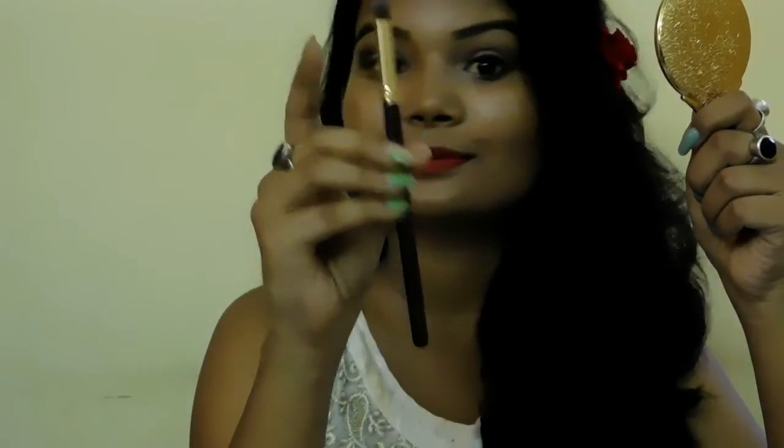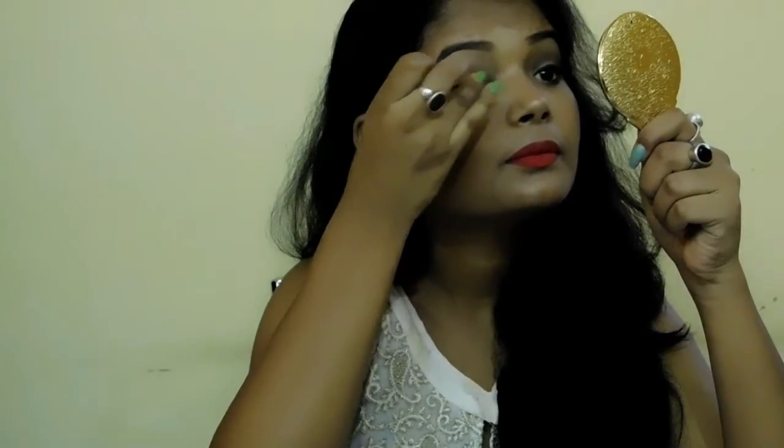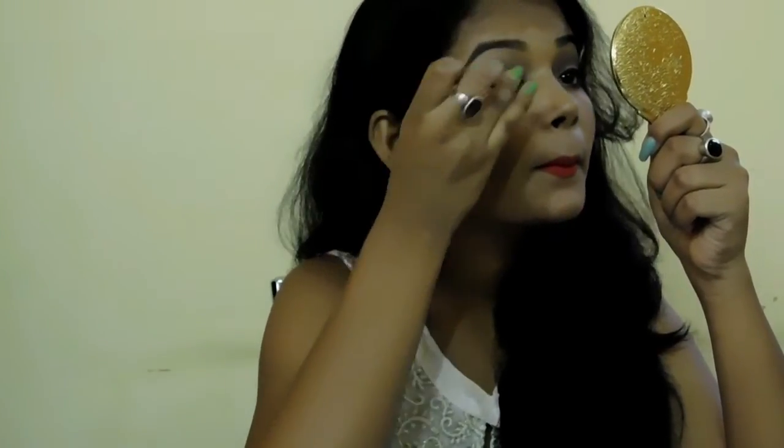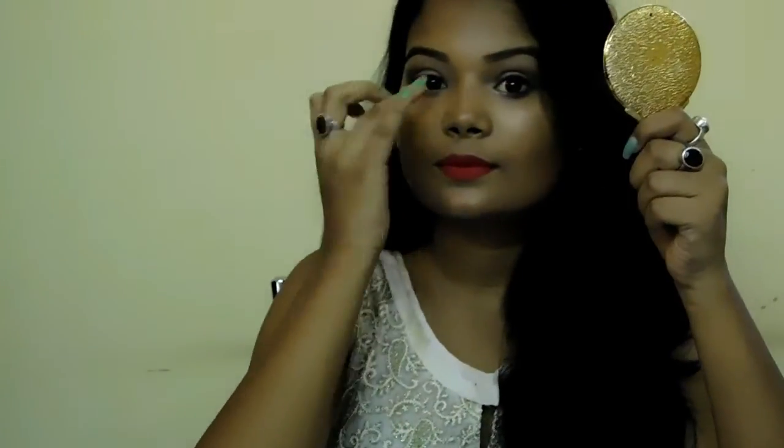Now I'm going to take this matte black shade and with a pencil brush, I'm going to apply the shade on my outer corner as well as on my inner corner to give depth and a smoky look. Then using that same fluffy brush and blending everything out properly. Then I'm taking this golden shade from the palette and applying it all over my eyelid, packing the colour very well to get maximum intensity.